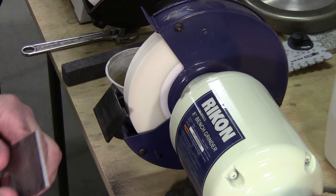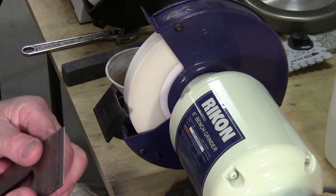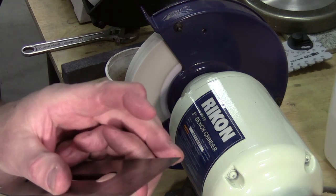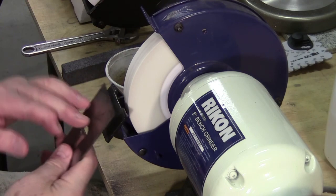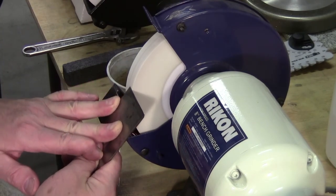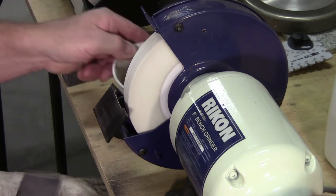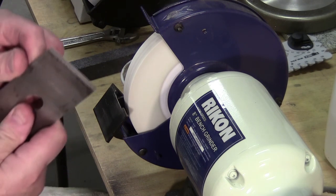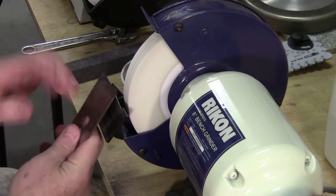I'm just noticing here — minor hints that this might be — yes, it is — a laminated blade. It's an old Stanley, probably around the 1930s. That's even more reason to keep it cool, because that laminated steel was a good hard steel and they heat treated them pretty well.